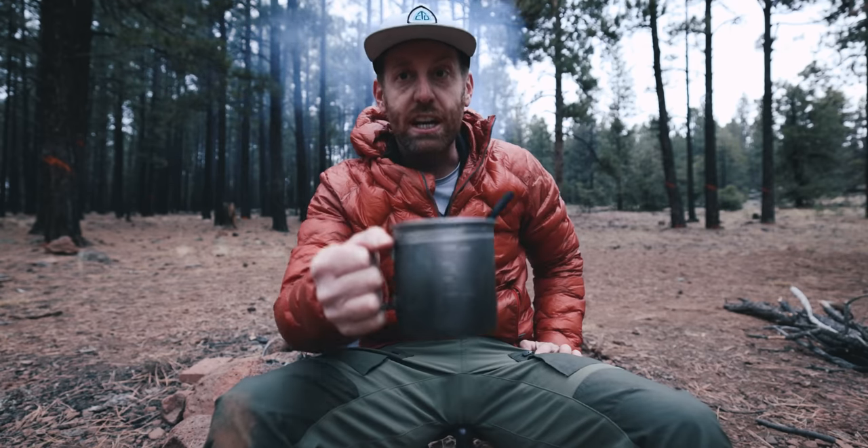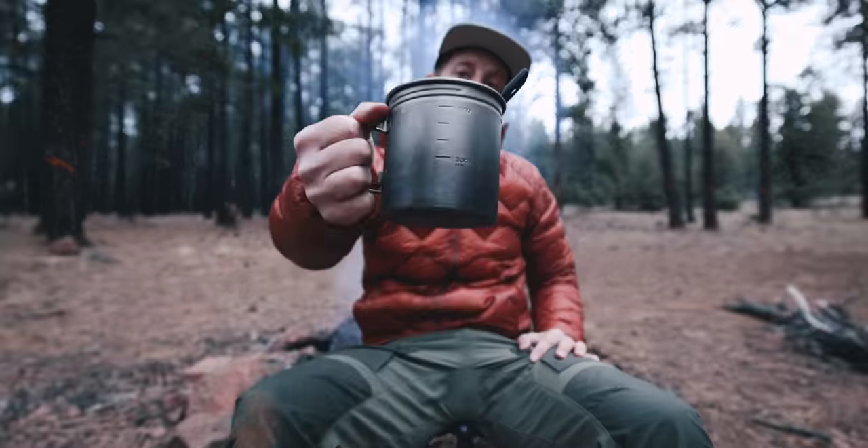I'm going to go enjoy the rest of these chilaquiles, sit by the campfire. Cheers everybody — I'm Eric Hansen, I'll see you later.